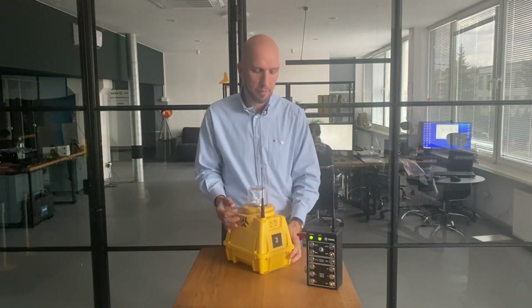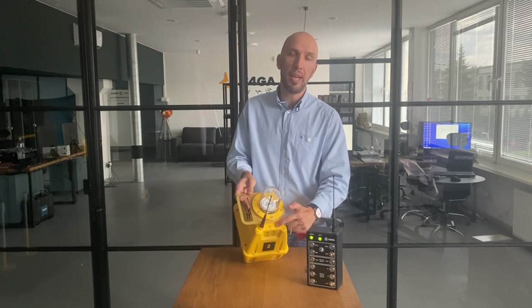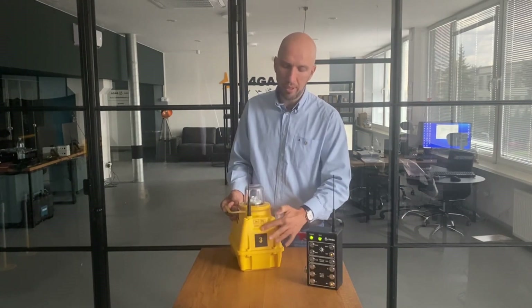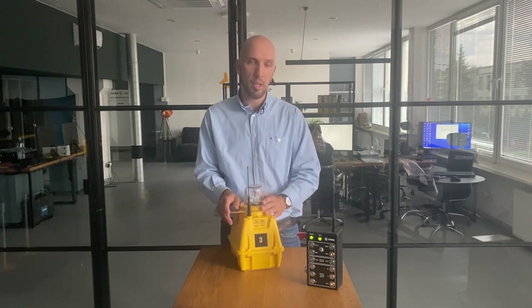Here you have a small blinking LED. This is an indicator of the battery level and also correct charging connection. On this wall right here you have information about how to read this indicator.